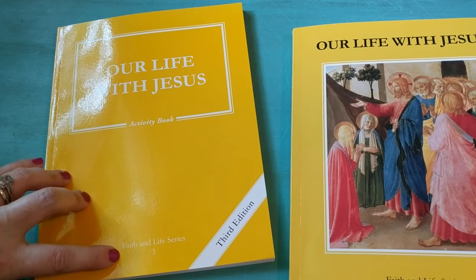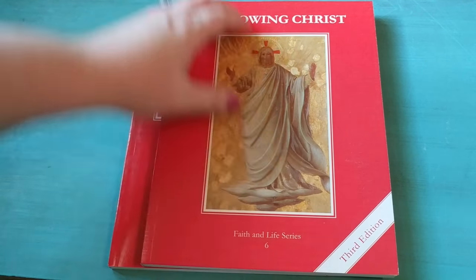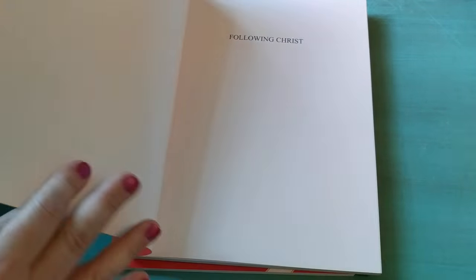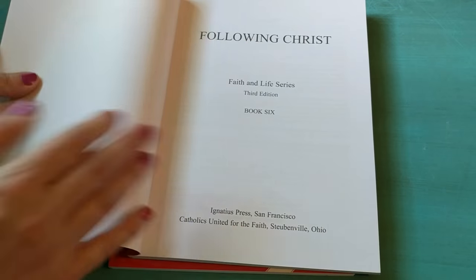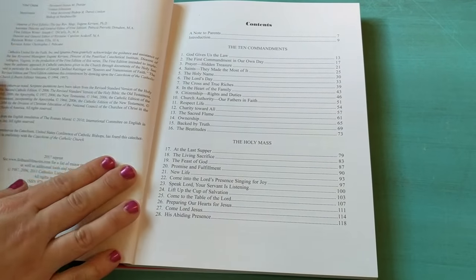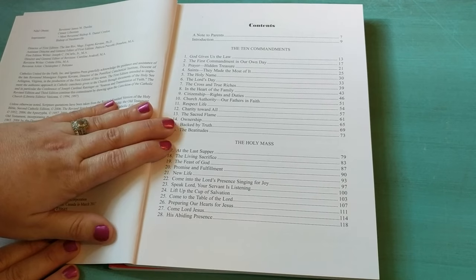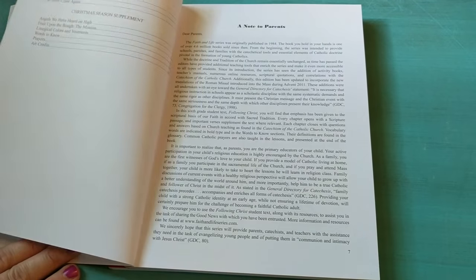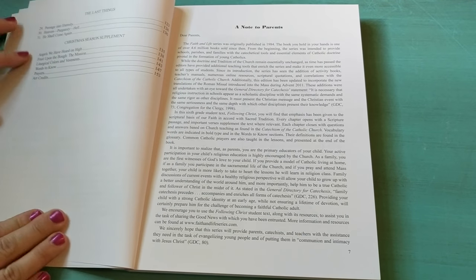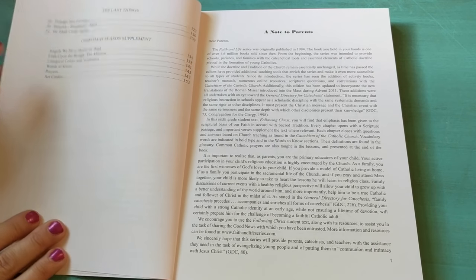Now let me show you one of the books for the older children. This is the book for my daughter who is going to be starting sixth grade, and obviously this is going to be much more difficult and a little bit more serious of a topic. It's not just going to be 'God loves you' — it's going to be much deeper than that. So here we have the section on the Ten Commandments, the section on the Holy Mass, the last things, and then there is a Christmas season supplement, which is a really nice addition.